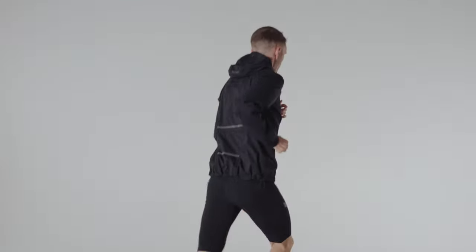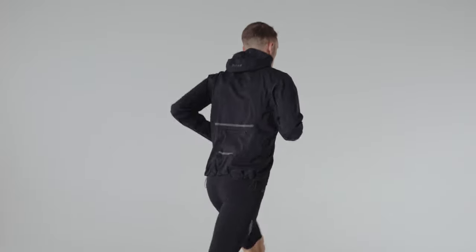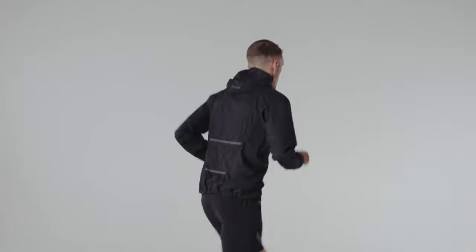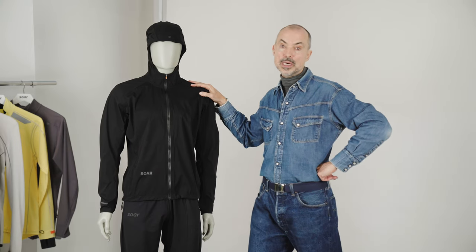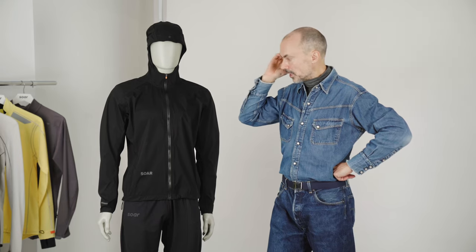This is the new Nano Rain Jacket, new to the collection in Autumn Winter 21. This is the first time we've had a membrane fabric garment in the collection for a while, and we developed this fabric from scratch because there wasn't a pre-existing fabric available on the market that had the functionality that I wanted. So we built this from the ground up.